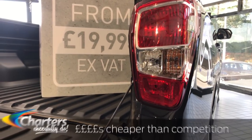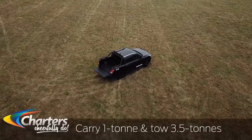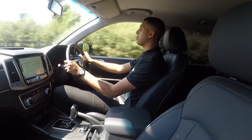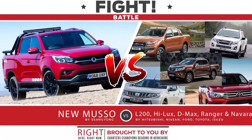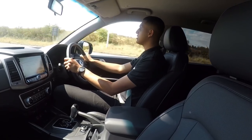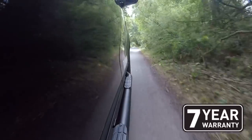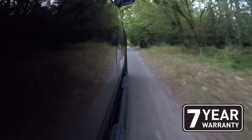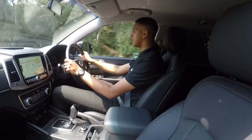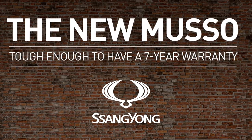Prices for the all-new Musso start from £19,995 excluding VAT — thousands of pounds cheaper than most of its competition and certainly anything with this specification. The Musso is capable of carrying one tonne as well as towing three and a half tonnes, and thanks to its comparatively low vehicle weight it beats every single competitor, including the Mitsubishi L200, Isuzu D-Max, Nissan Navara, Toyota Hilux, and Ford Ranger. The Musso's load bed is higher and wider than all of them. It also comes with a seven-year, 150,000-mile warranty — the best in its class — with no competitor coming close.